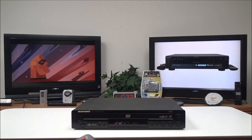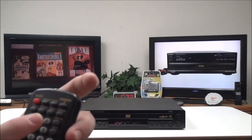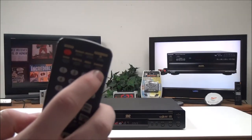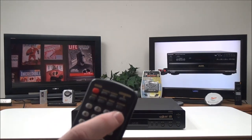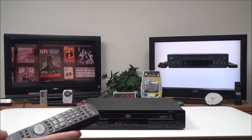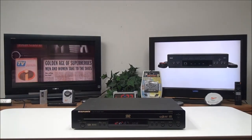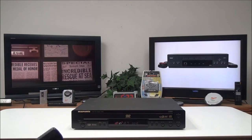Also on the remote, you can use this as a CD player, so it's got some CD functions such as random and program, and then you can even use the repeat function — got it at the bottom.